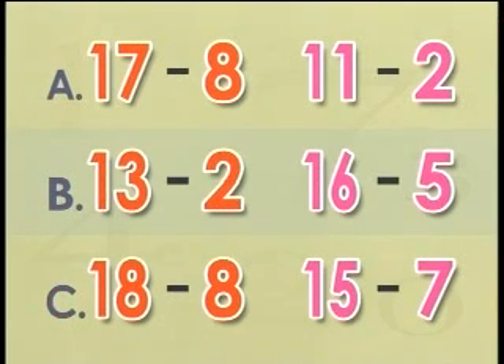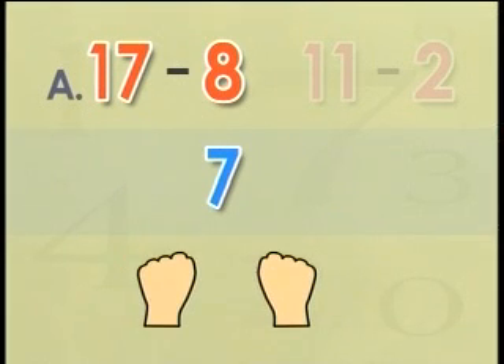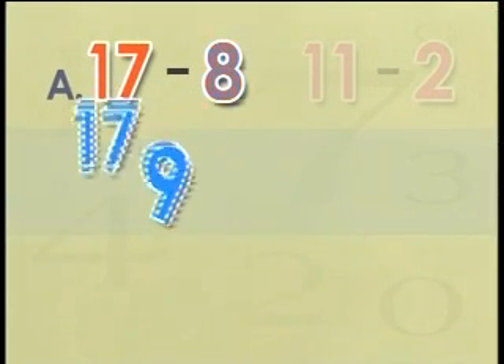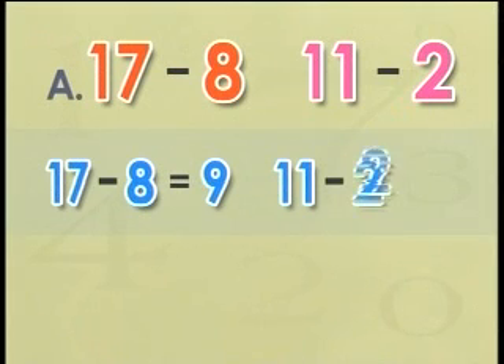Which of the following pairs of numbers give the same difference? To find the answer, we have to find the difference between each pair of numbers. Seventeen minus eight: seventeen is ten and seven, we hold ten in our head, close all seven fingers and one more from the ten. That leaves us with nine. So the difference between seventeen and eight is nine. Next pair: eleven minus two also equals nine. So the difference between the pairs in A are the same.